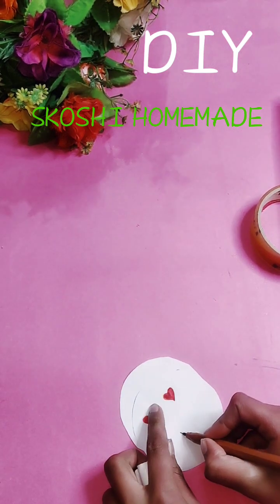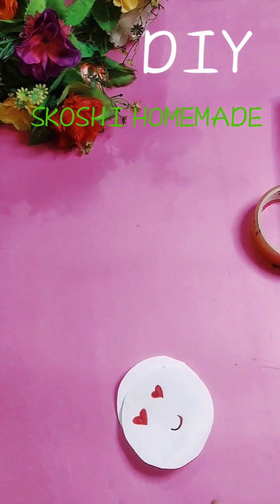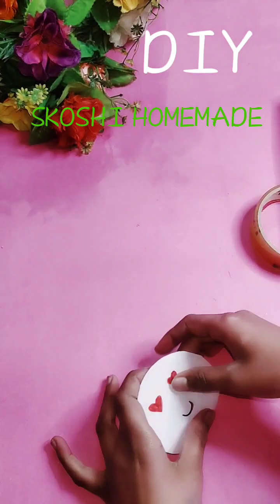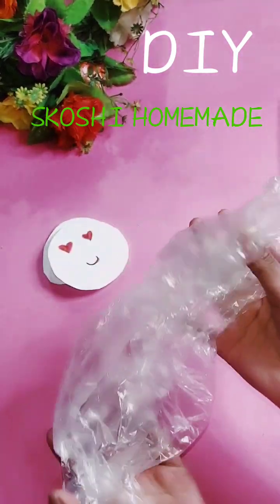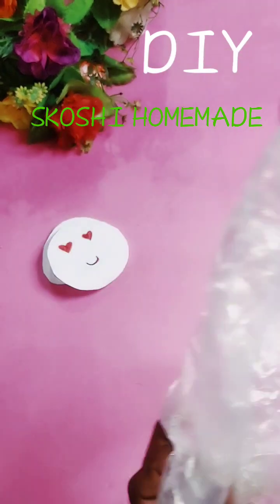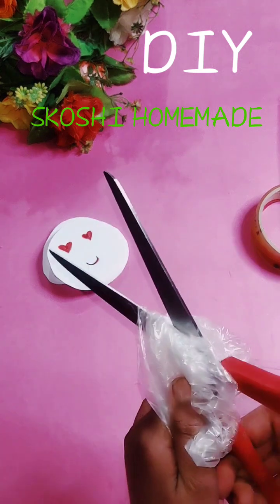Then we will do it from here. Now I'm going to leave it on the side. Then you will need a shopping bag, and we will cut it out in small parts because it will be very soft.